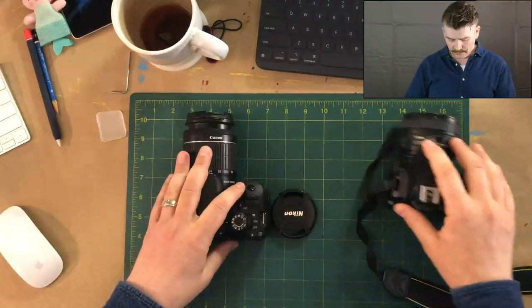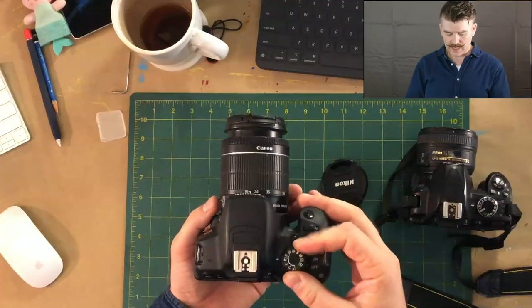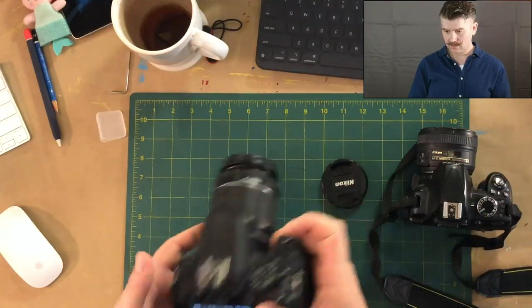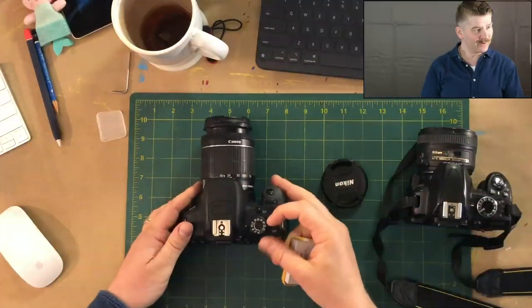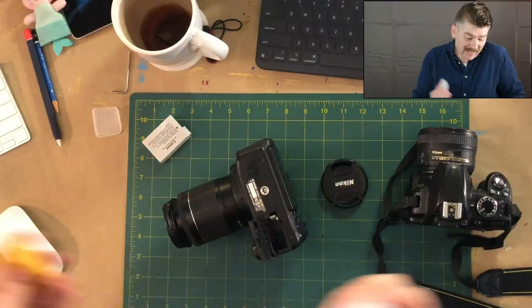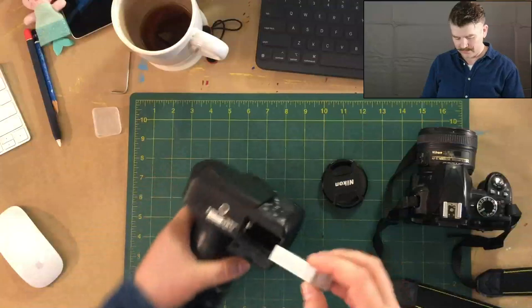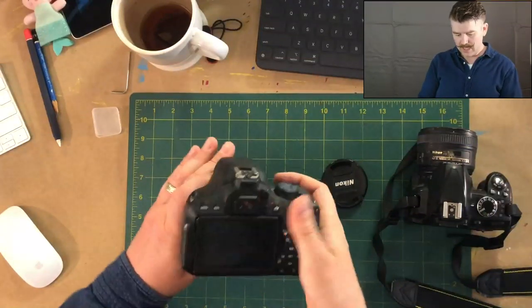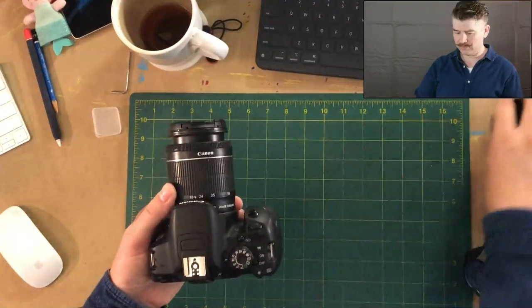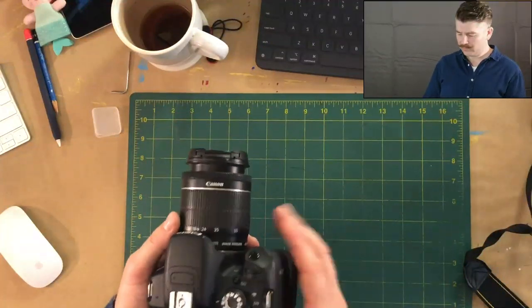We're going to dive into the M side of your camera. I'm going to need to put a new battery in here, so I hope everyone's got charged up batteries. One of the things I mentioned last week that's really important is to have an extra battery. Every camera I own, I have at least two extra batteries. That way, if I'm out somewhere, I'm not stuck and sitting in a coffee shop desperately waiting for my camera battery to charge. Most camera batteries take roughly an hour and a half to charge, so you don't want to be waiting and missing out on good photo opportunities.